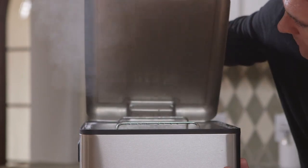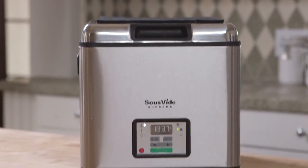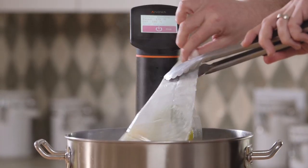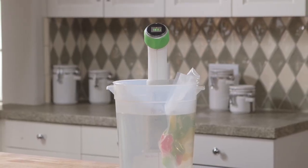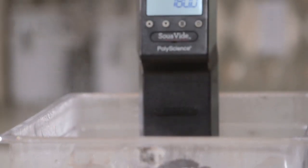Self-contained water baths or water ovens have a lid to contain the steam and prevent water and heat loss during cooking. When using an immersion circulator, it's attached to an open container, leaving the water bath open to evaporation and heat loss. Apart from being less energy efficient and steaming up the kitchen, the cook must maintain and check the water often because if enough water evaporates it might burn up the pump.